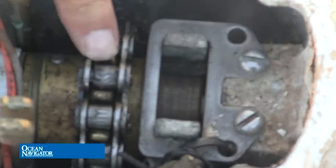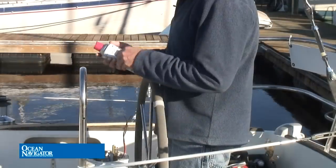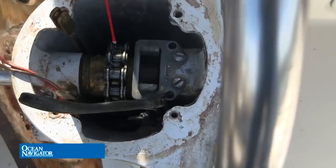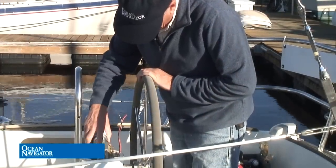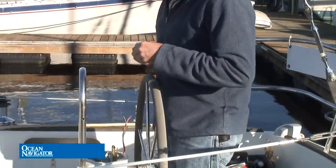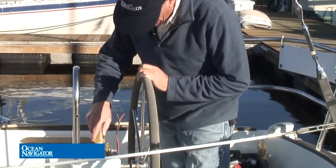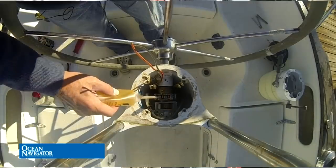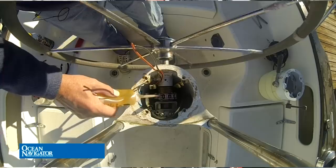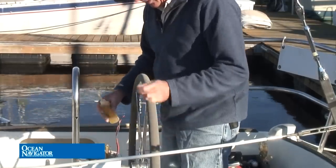Chains should be replaced every 7 to 10 years. This one doesn't look too bad, so we're just going to lubricate it. We'll use a little bit of the T9 to start — gently squirt it in there as we rotate the helm, making sure the chain is fairly covered. Rotate back the other way. Next, put some 30-weight oil on there — rotate it all the way over and squirt oil down into the chain rollers as we rotate it around. We want to make sure that oil gets down into the rollers really well.